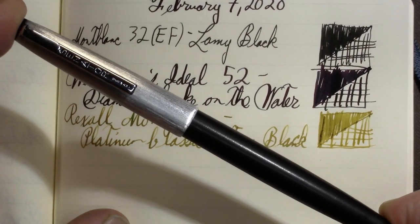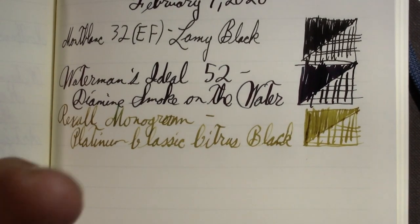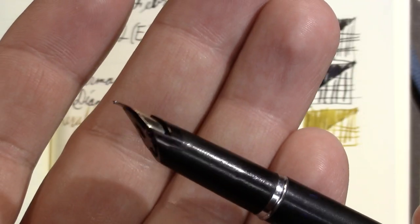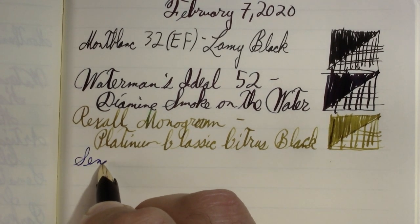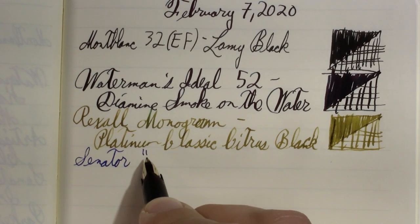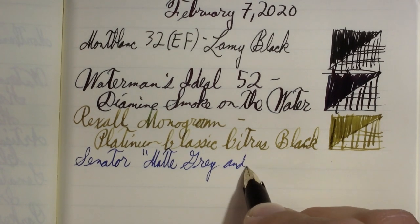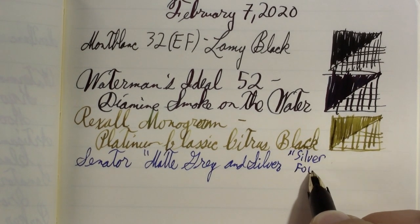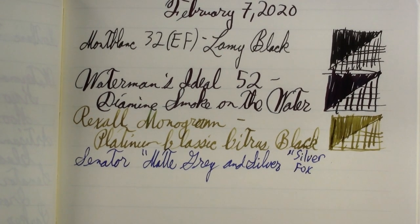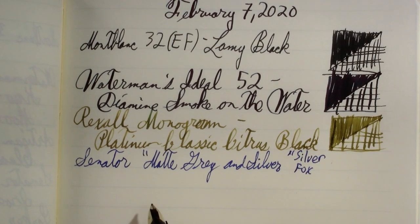I have a Senator Matte Gray and Black and Silver — I almost want to call it the Silver Fox because it's pretty sweet looking. It has one of those V-nibs, kind of like the Kaweco pens, just a very nice finish. I like this pen a lot; it would be a good daily writer. I may be renaming this pen, because now that I've said 'Silver Fox' it is in my brain. I make up names for my Senator pens since I don't have model numbers for most of them, and I kind of like Silver Fox a lot better than Matte Gray and Silver — although I'm not too thrilled with Senators as a breed in general right at the moment.